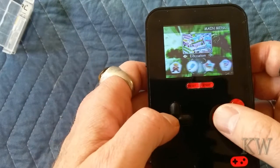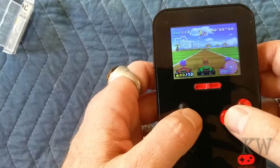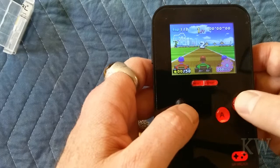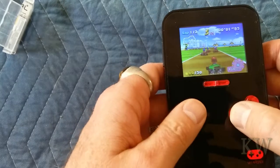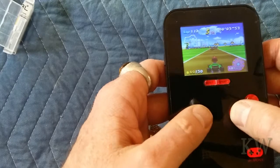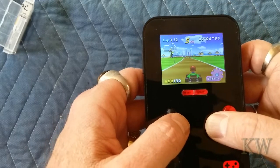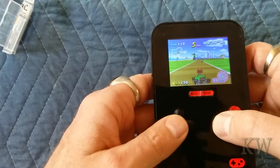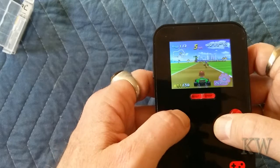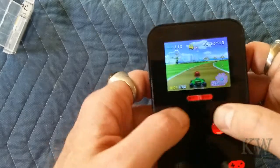I kind of dig that music. Oh, racing — let's play some racing, see what's in here. It's like a Mario Kart type game. Oh, that's the brake. Oh jerk! Okay, let's reset.